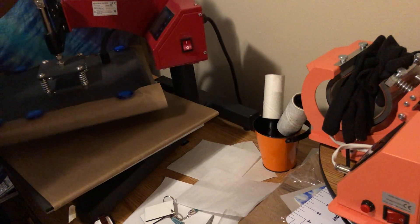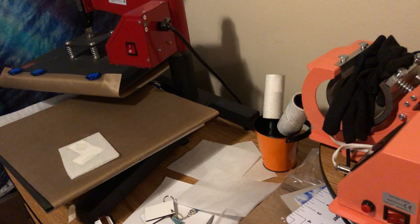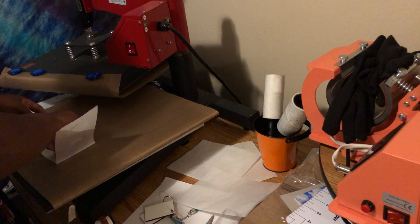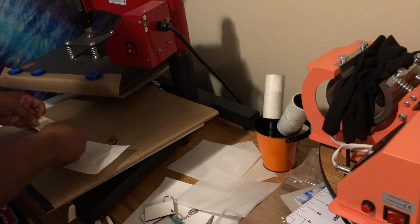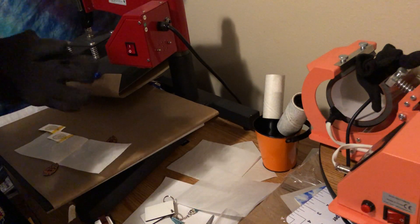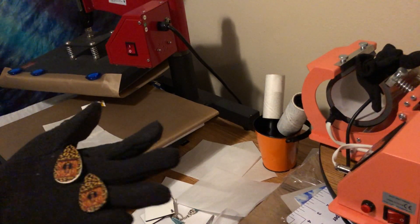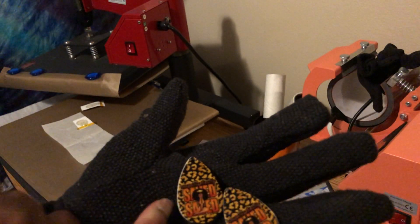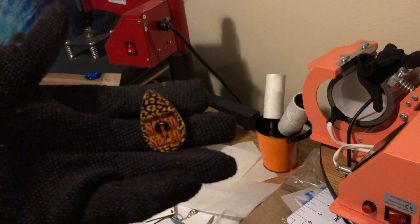Alright, moment of truth — did it stick to my heat press? And I just burnt myself! Let me put my heat gloves on. How am I gonna tell y'all how to do something when I'm over here burning myself? On this side I came over a little bit too much, but this one — perfect-ish.